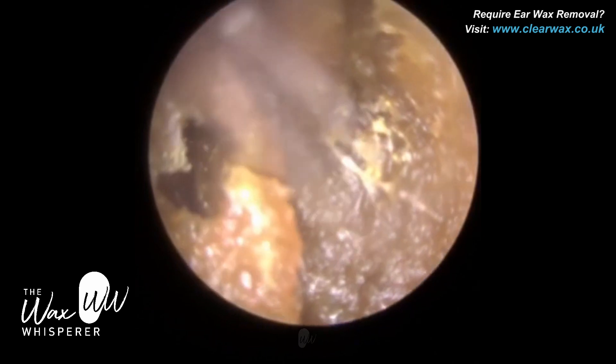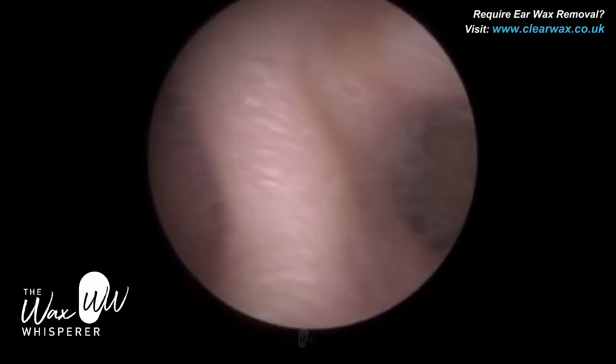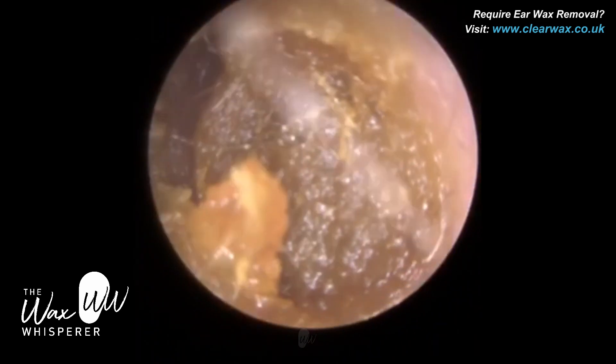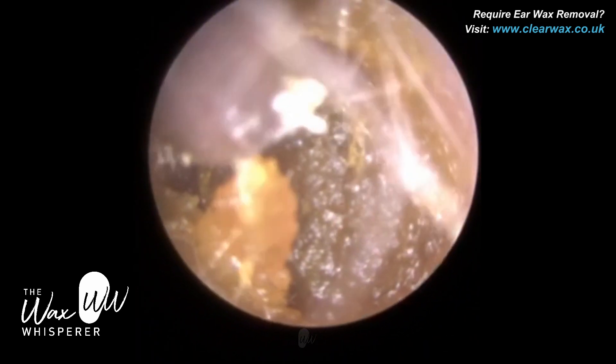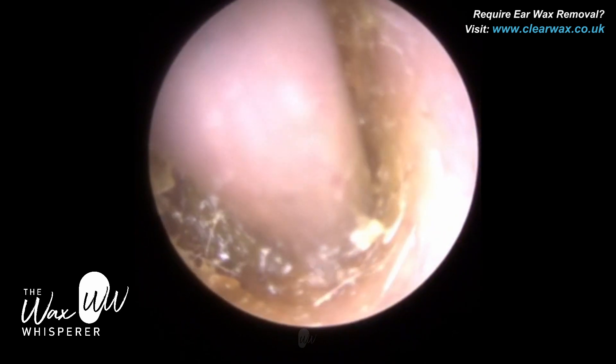The middle ear should be full of air, and it consists of the eardrum and three tiny bones called the ossicles — the smallest bones in the body. You may know them as the hammer, anvil and stirrup, but medically they're known as the malleus, incus and stapes.